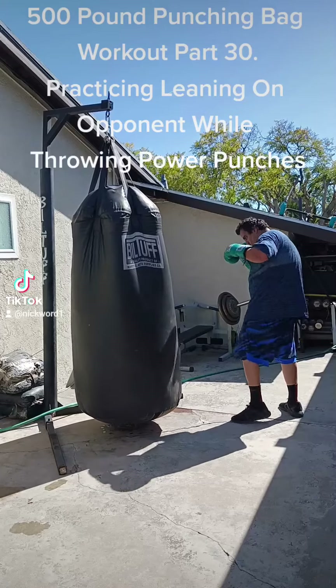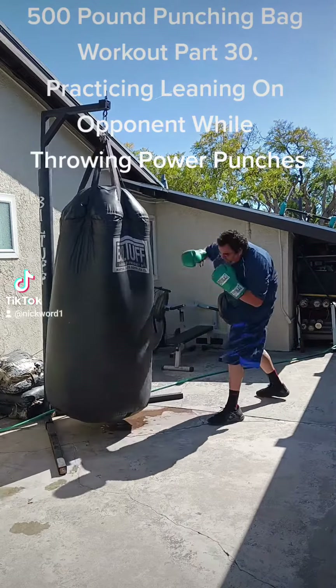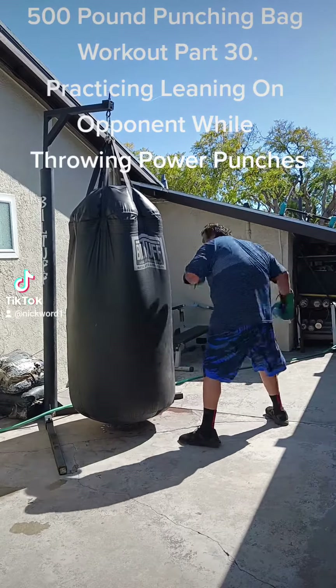500 pound punching bag workout part 30 — practicing leaning on opponent while throwing power punches.